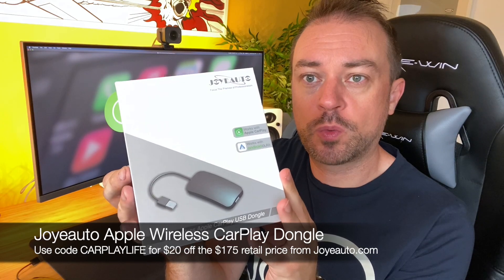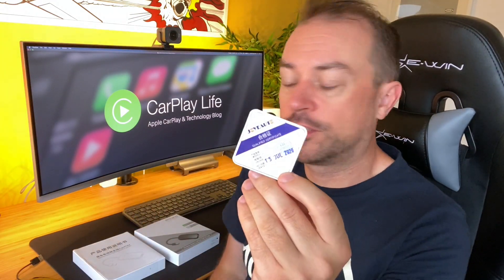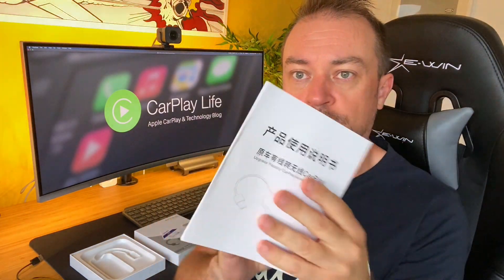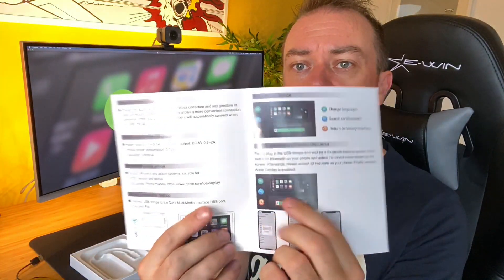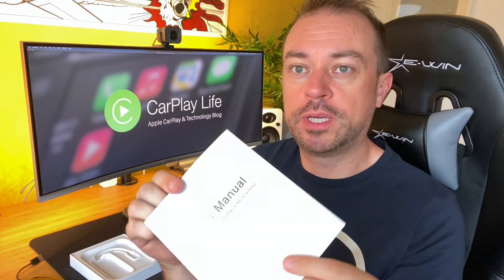So this is a new wireless dongle on the market. In the box you get the Qualified Certified sticker, a large printed manual — doesn't have to be this large but it's nice and large and printed — in English and Chinese. What got me a little bit excited is that the UI is slightly different, so this could be a different operating system in the dongle, which could mean different compatibility.